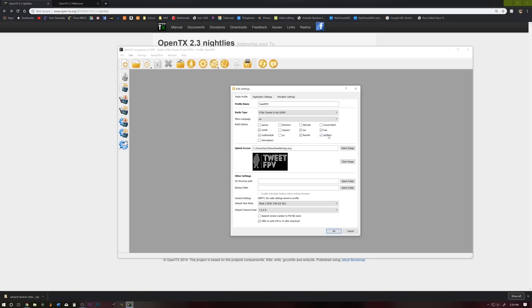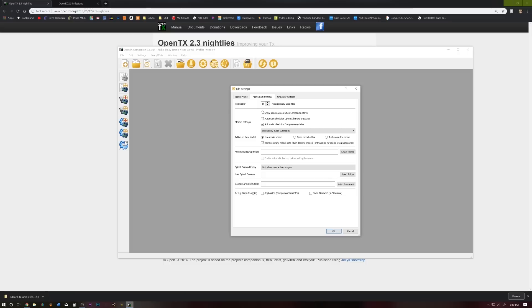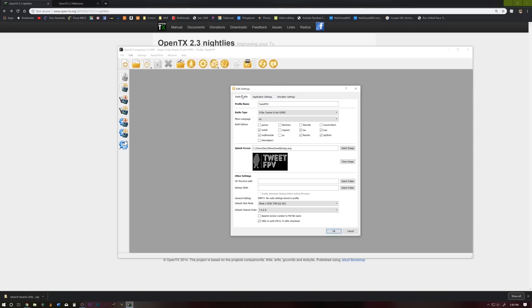I like the SQT5 font — it's neither here nor there whether you select it or not, but I kind of like it. If you want a splash screen, go ahead and select that here. Make sure your default channel order is set up the way you normally fly it — TAER and your mode. Mine is mode two. Click over to application settings. Make sure you're selected on use nightly builds and automatic check for updates on both of these. This line here will dictate how new models are created — you can either use the wizard, open the model editor, or just create a model. I'm going to leave it on model wizard. Go ahead and click OK — that's going to set the parameters for OpenTX.